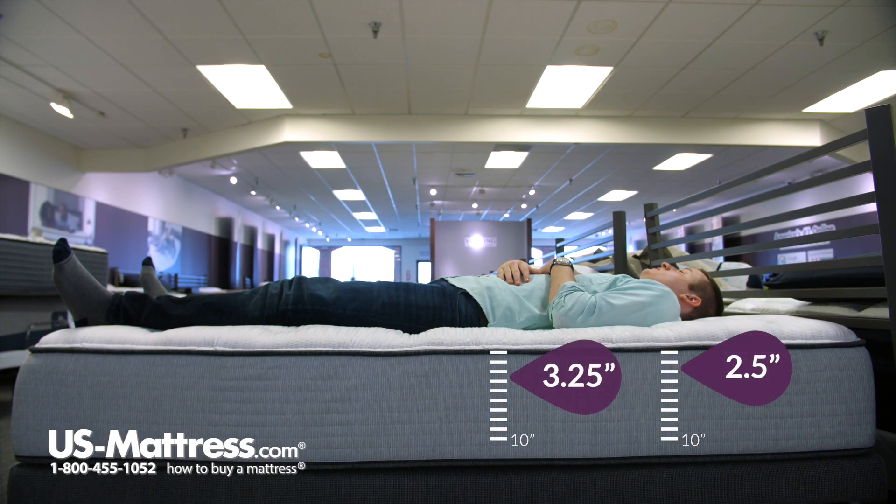Lying on my back, I would say that this mattress does have a true medium feel to it. I'm sinking in a decent amount, filling in my lower back well, and I don't have any pressure points to speak of. I am sinking in a little bit, so it's not like I'm lying on top of the mattress, but it's not like I'm lying in it either. It's just a true medium feel in my opinion.